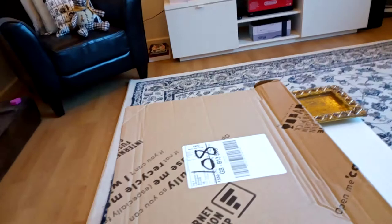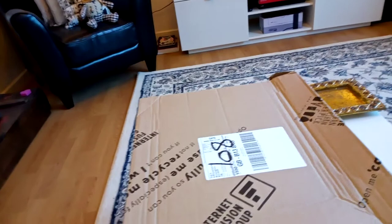I'll just crack on with my unprofessional unboxing and place the phone between my legs so you can see the box being opened.